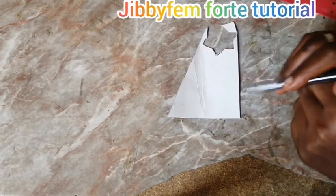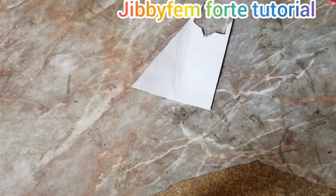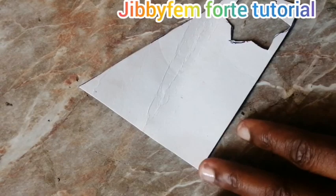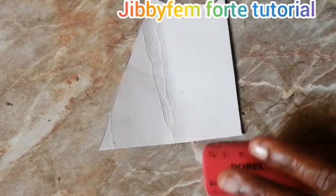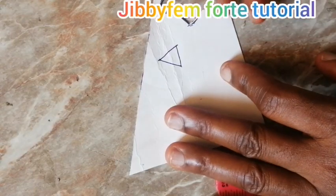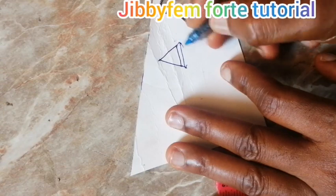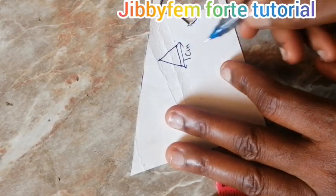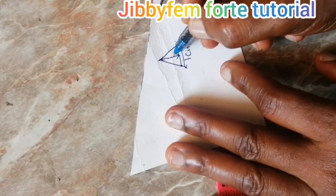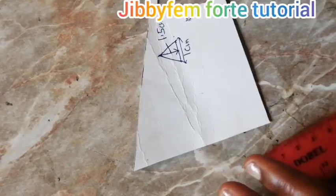Our design is going to start with a triangle. I'm going to be creating a triangle where this side — from this side to this side — is going to be one centimeter wide, while the height to this particular point is going to be 1.5 centimeters. Follow me as I do that.